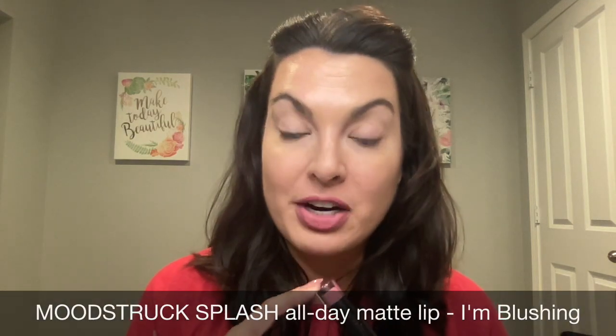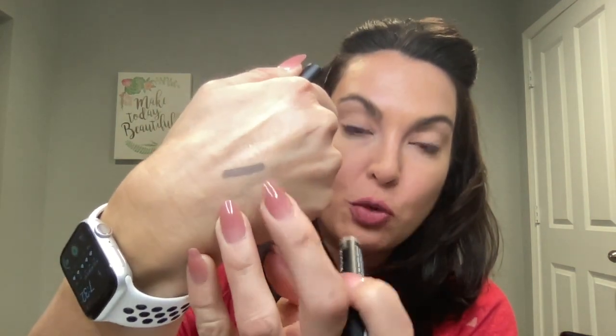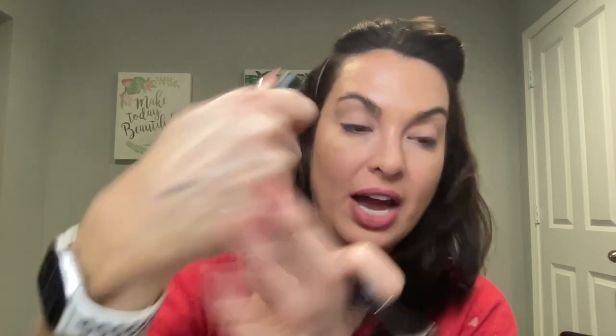One of the questions I always get when I do videos is what color am I wearing on my lips — I'm wearing the Splash lipstick in the color I'm Blushing. I'm going to give this five minutes, and I'll be right back. Now let me swatch this so you can see what this color looks like. It's a gorgeous matte taupe color — love that, super pretty.